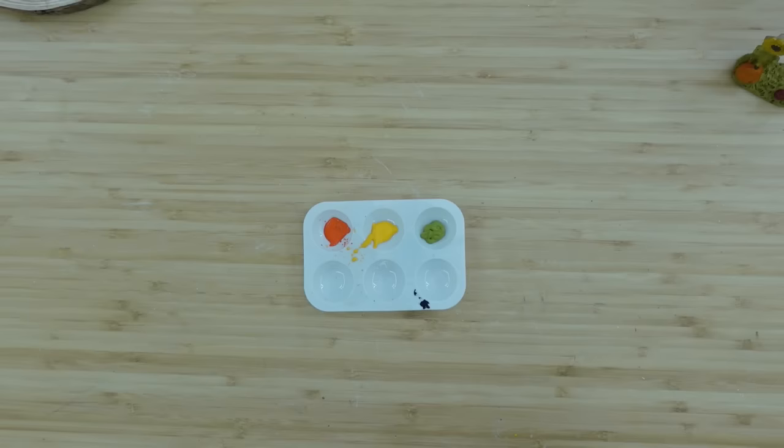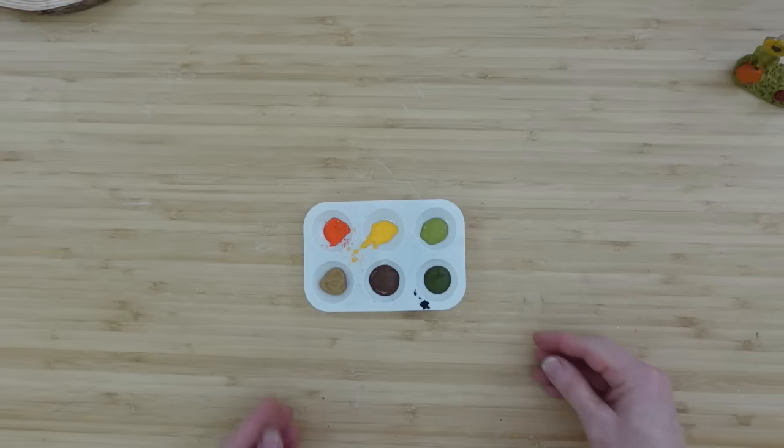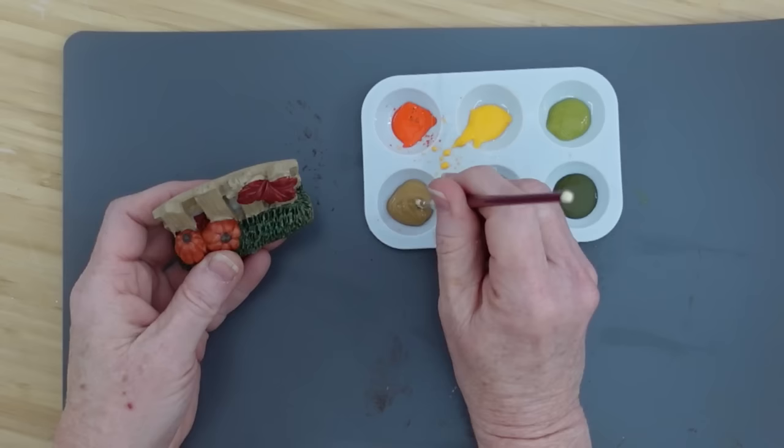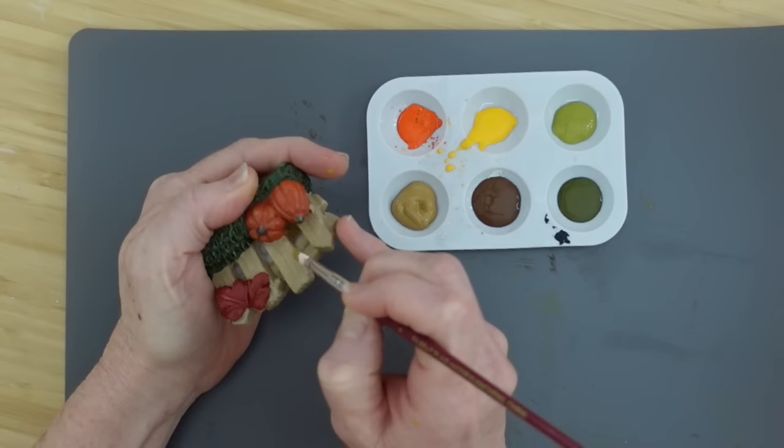We're going to add our paints to the little paint tray. If you choose not to make yours over, you certainly don't have to — it's just something that I personally enjoy. I'm going to put my spectacles on, grab some of that paint, and just start going over this. It's a very similar color; the paint job on here is kind of streaky.